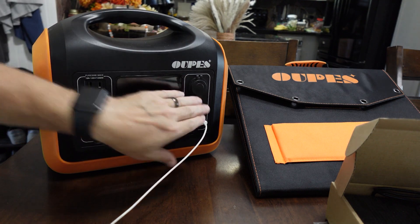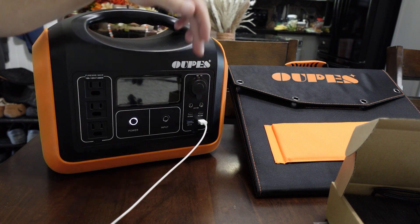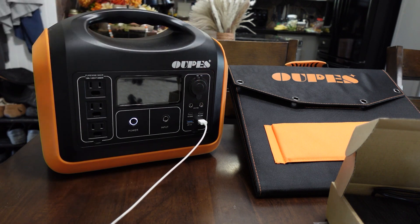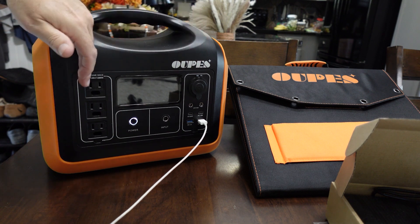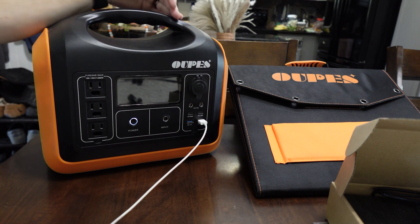An 80% efficiency isn't the best on the market. Blue Eddie and Jackery claim around 85% efficiency, so 80% on this isn't the greatest. On the DC side, I don't really have anything to test efficiency, but I assume it's probably pretty close or even a little better because you don't have the inverter drawing power as well.